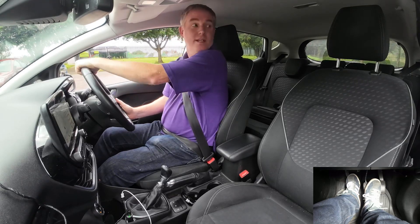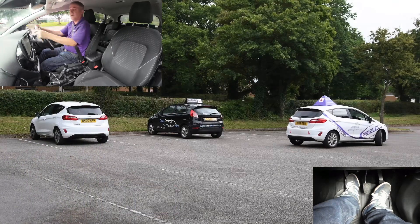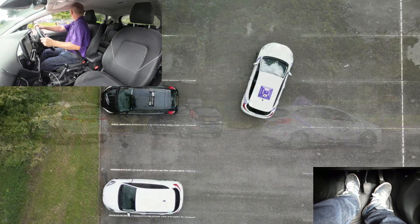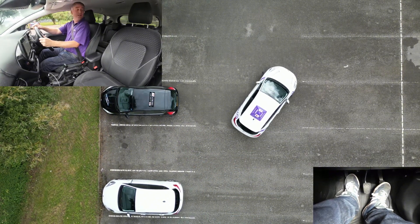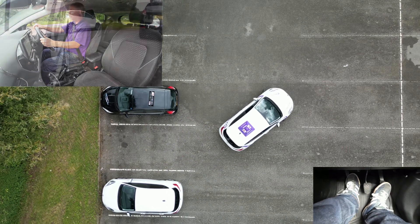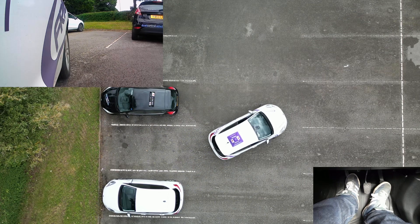We can see no one about, so we start the car moving and then nice and quickly get our full lock in. We continue making sure there's no one going around the car park — we can see it's nice and clear — and then we reverse the car until we're nice and straight, nice and parallel with those white lines.